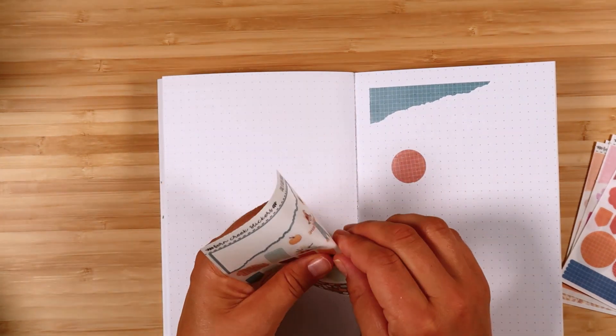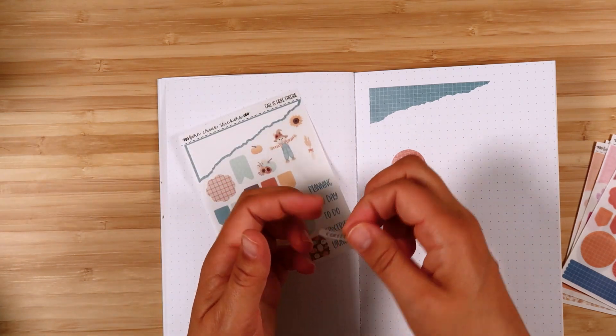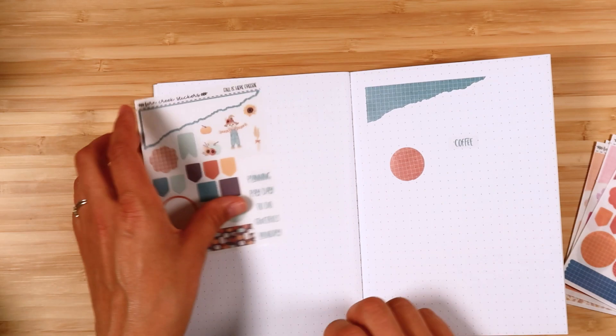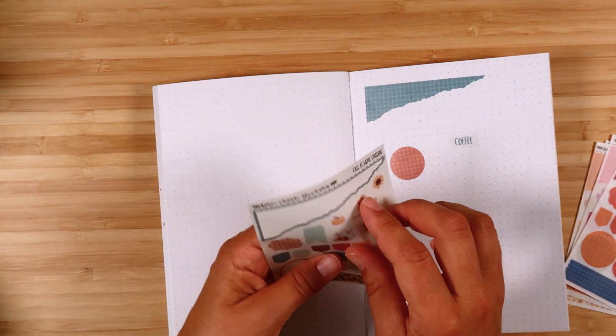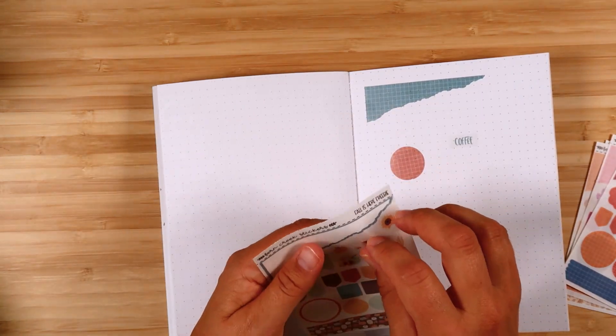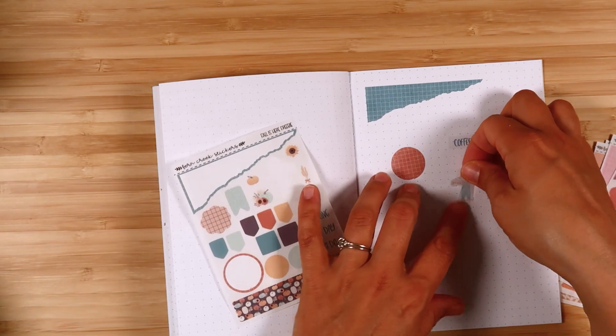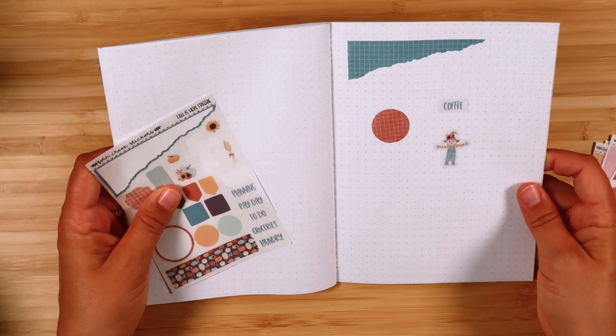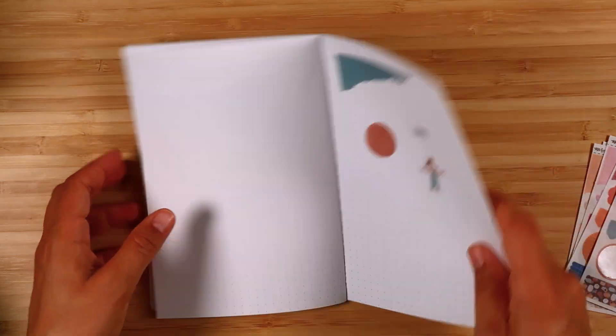A lot of these are perfect for layering with other stickers. These scripts are cut out in a rectangle around them, so those look really nice when you put them down. Let me show you one of the deco stickers — they get a little bolder when you put them down on the page. Really fun freebies for this month.